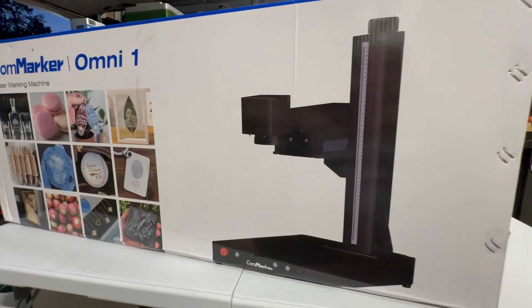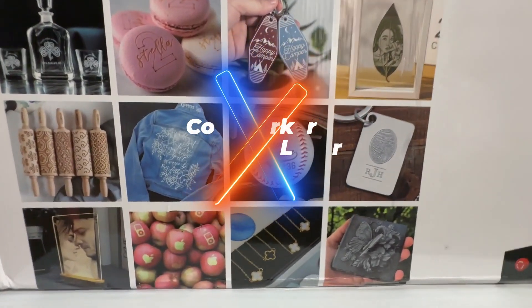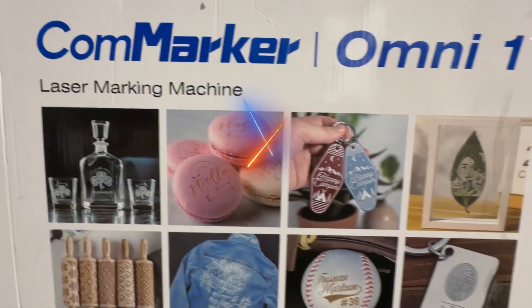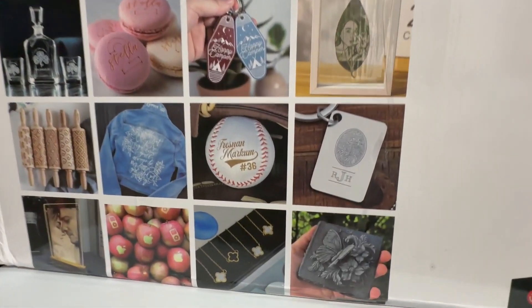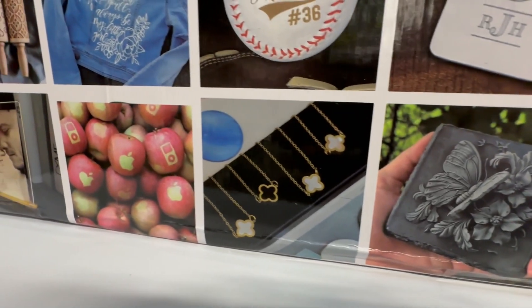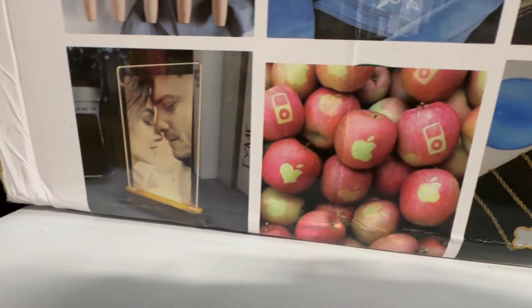This is the ConMarker Omni 1 UV laser. You must be asking yourself, UV laser? Yeah, I've never even tried a UV laser before. Supposedly, it could engrave and mark materials that normally you wouldn't think about marking, or at least you would have to have an interface layer.